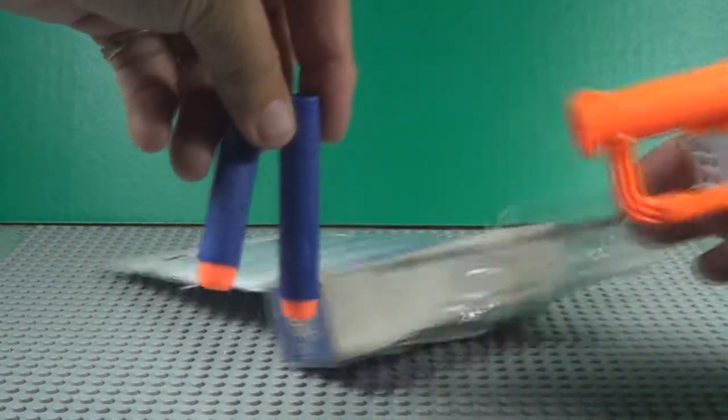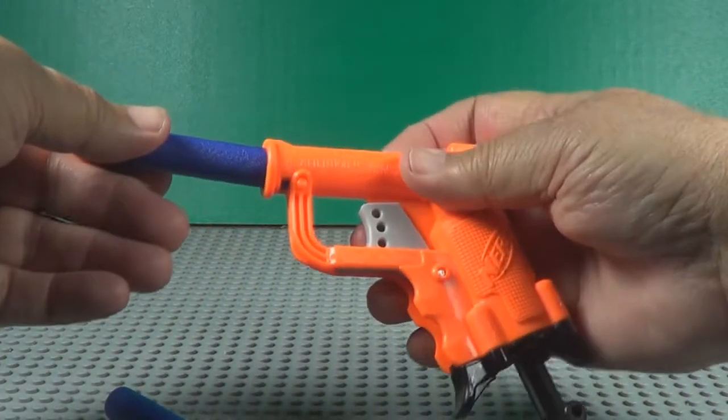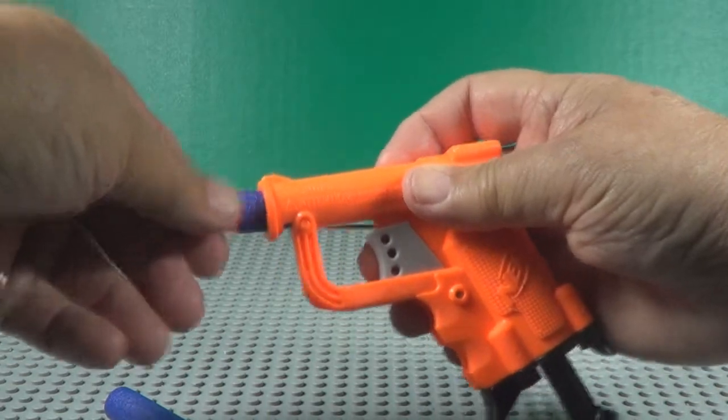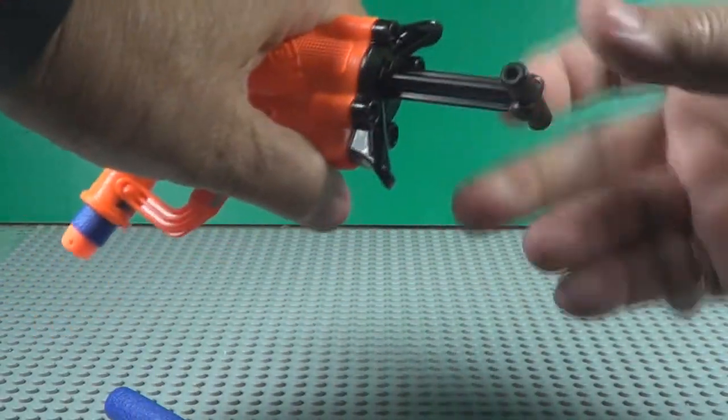There's two bullets. The bullet loads in right like this and you cock that black thing right there. It's ready to fire.